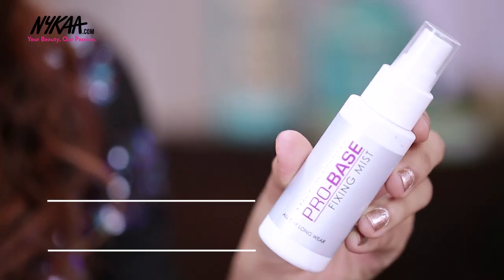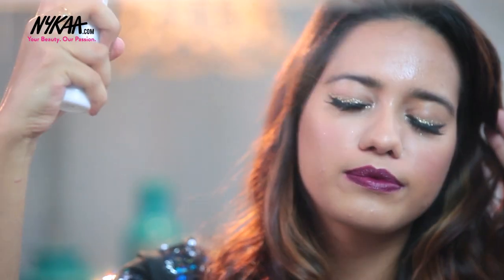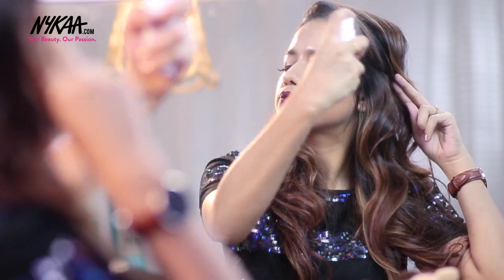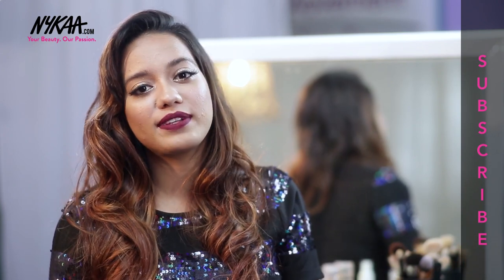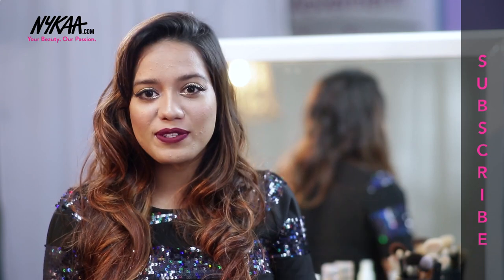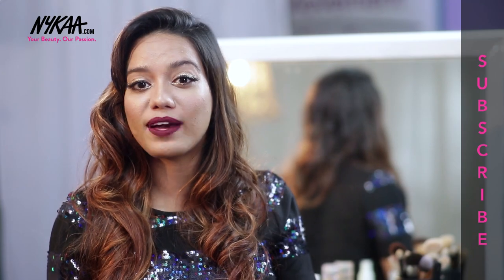Last but not the least, I am going to use the Makeup Academy Pro Base Fixing Mist. This is going to make sure that the makeup lasts all day and all night long when you are partying or celebrating New Year's Eve. And yeah, this is the finished look! I'm going to link all of the products in the description box below so you can check them out and create something very similar. Don't forget to give this video a big thumbs up if you enjoyed it, and subscribe to Naika TV for more videos like this. You can also subscribe to my channel — the link is in the description. I'll see you in my next one. Bye!